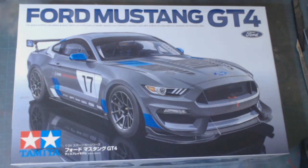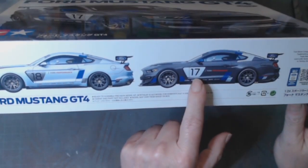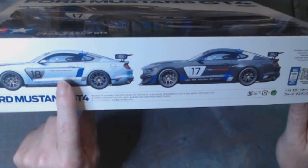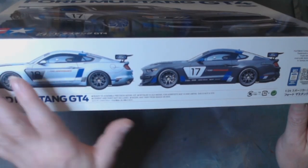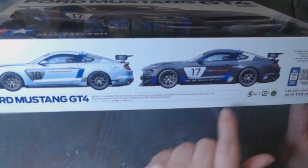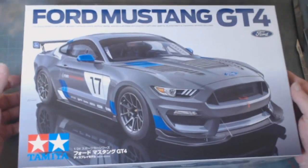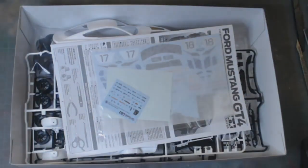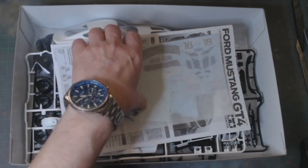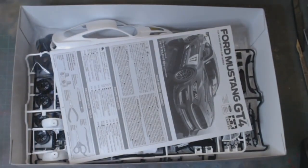I wanted to have a look inside — there are two color schemes on here: the Goodwood racing and the normal racing. Obviously I'm not going to use those. I should be using decals off some of this stuff — like the Ford Performance and the other bits and pieces — but that's the color thing I'm going to go for. I've had it all out and had a look to give you a quick look through the contents.